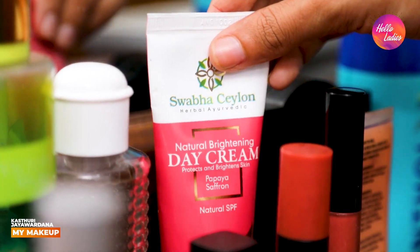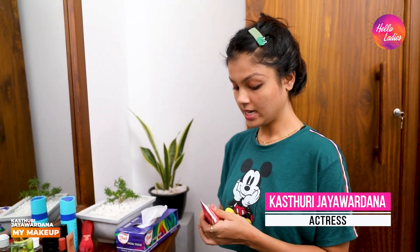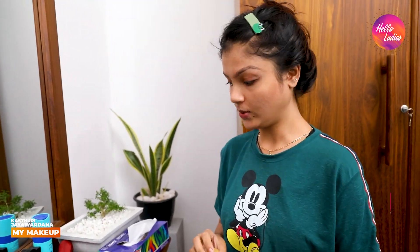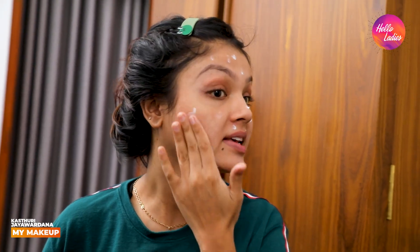I am going to clean the face. In this first step, I am going to use the day cream as a primer makeup. I am going to use the day cream to protect my skin.